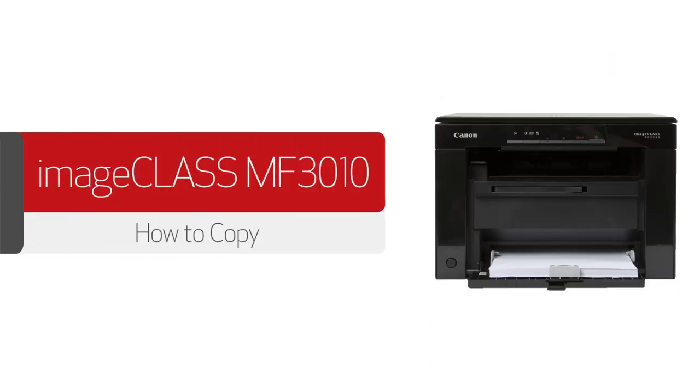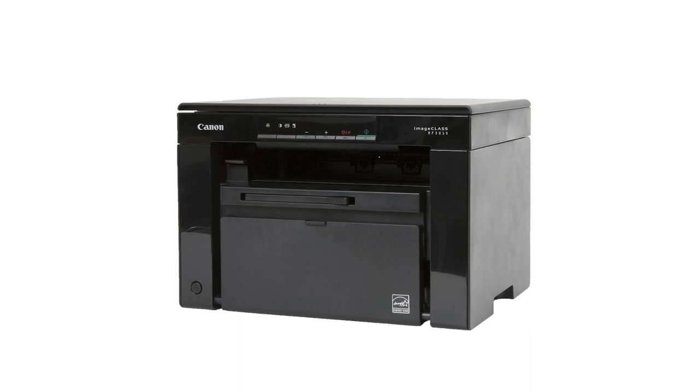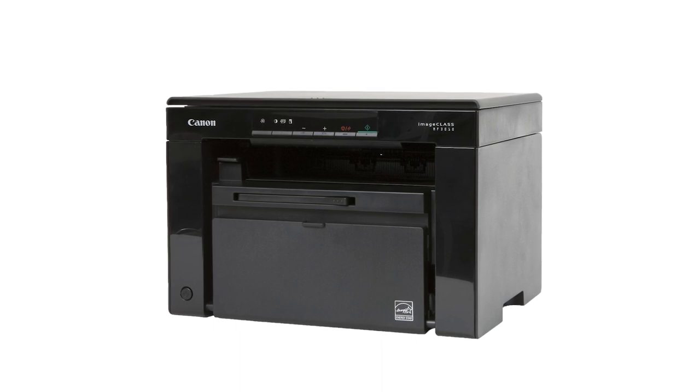In this video we'll show you how to make three different types of copies using your Canon ImageClass MF3010. First we'll discuss how to make a standard copy. After that we'll cover how to make an ID card copy and finally a two-in-one copy.